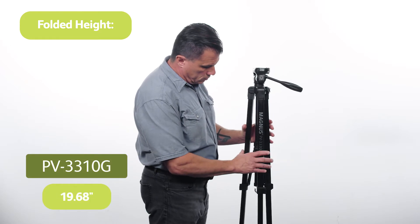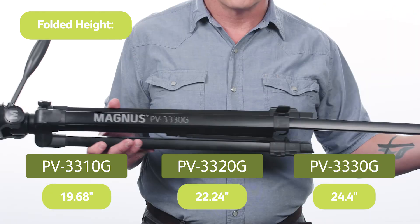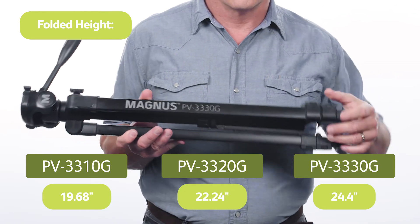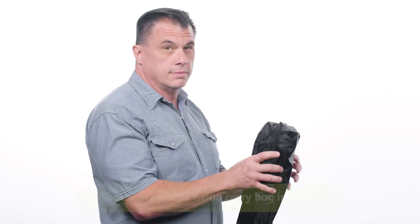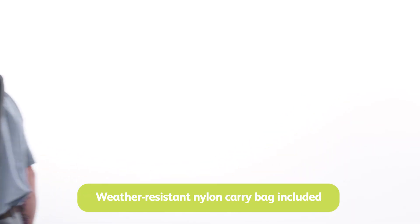The tripods fold down to 19.68 inches for the PV3310G, 22.24 inches for the PV3320G, and 24.4 inches for the PV3330G, making them easily fit into their included weather-resistant nylon carrying cases.